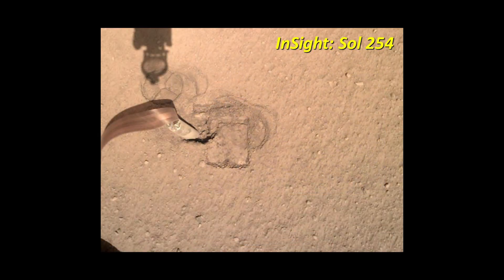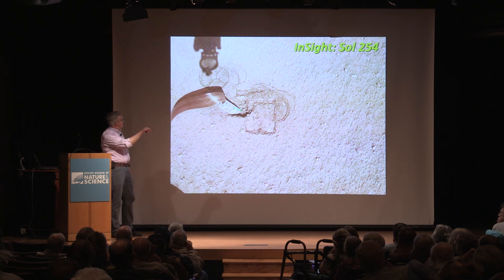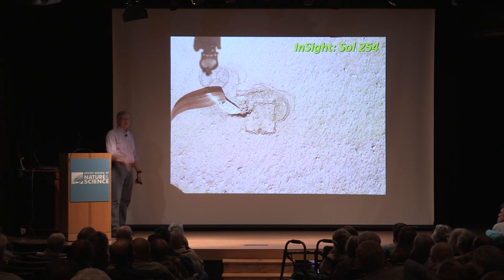They've been spending a lot of time trying to understand this. The thinking is that the surface they're digging through is very loose, and so it doesn't provide enough friction on the sides of the probe to keep it in place. Instead, it starts backing itself out or just bouncing back and forth.